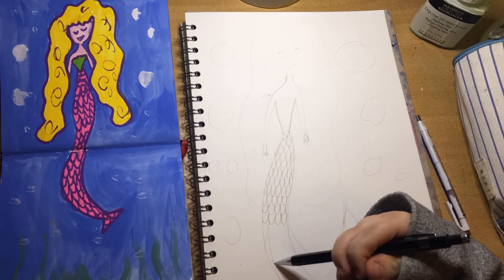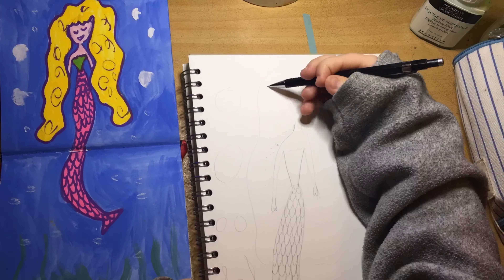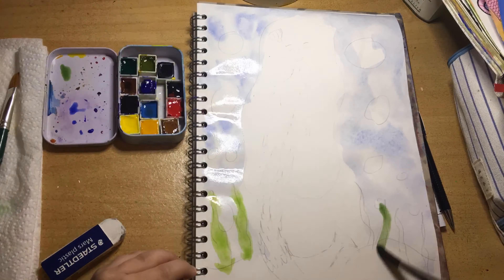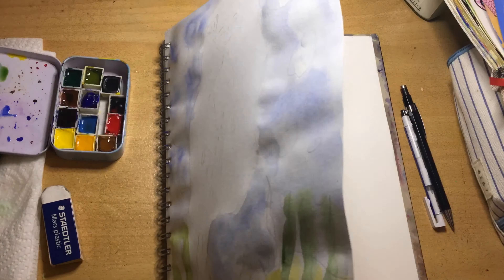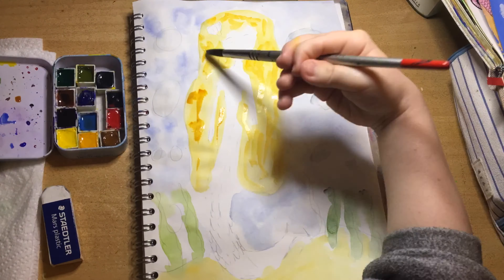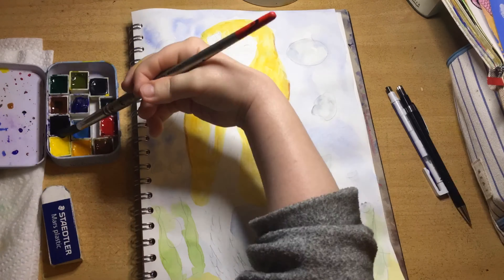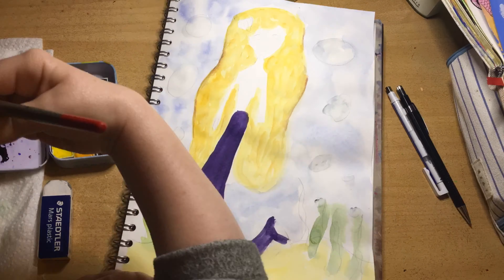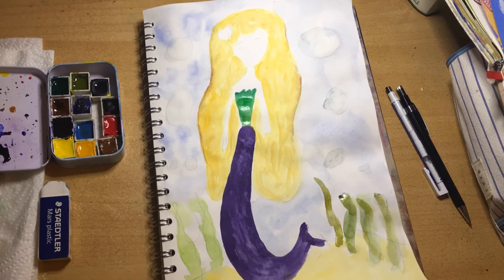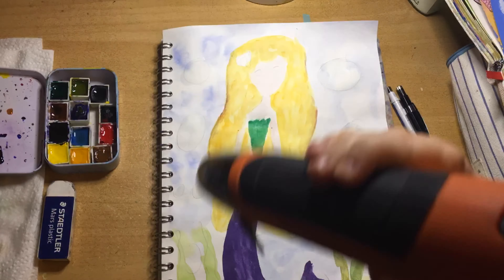Firstly, I do the pre-sketch with my propelling or mechanical pencil. Now I'm wetting the background and going in with a pale blue for the ocean, and then I'm going to start doing her hair and the bubbles. I kind of add two or three shades of yellow and a bit of brown for her hair, just to help try and give it a bit of dimension.